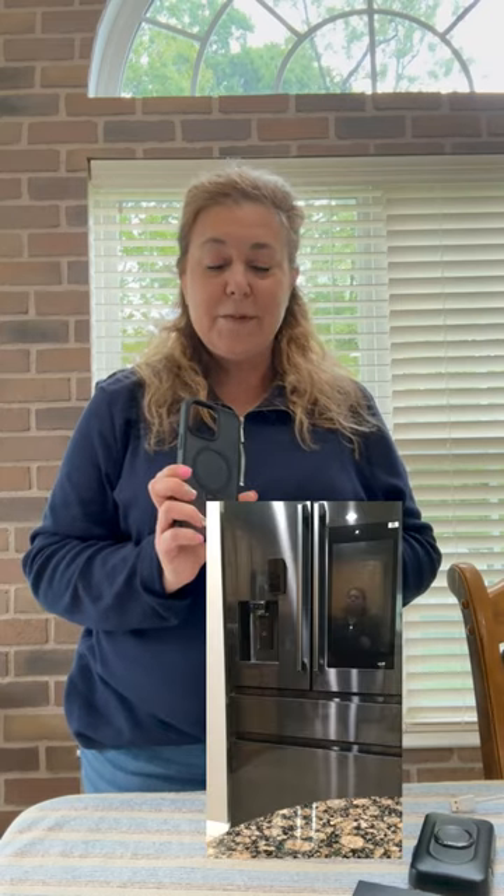I also want to show you something you can do with this magnetic ring because you might find it very helpful whenever you're in your kitchen.